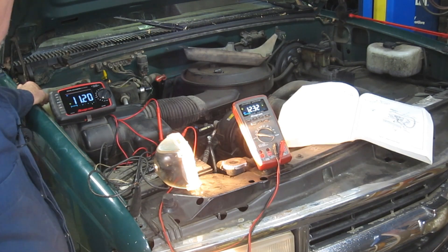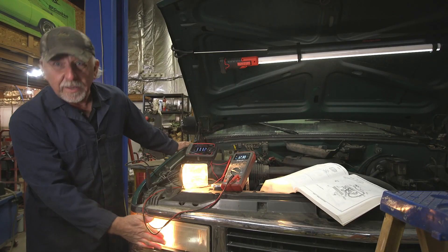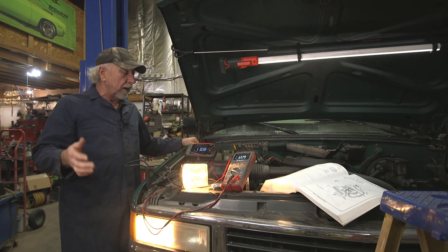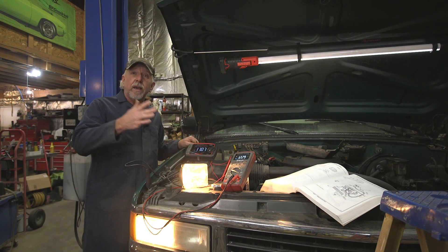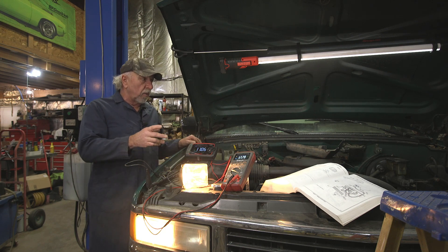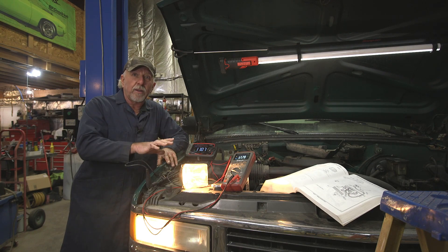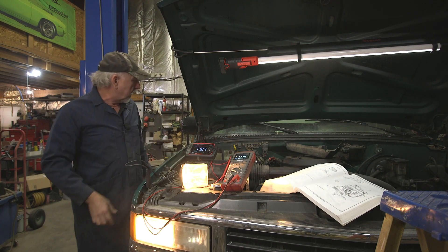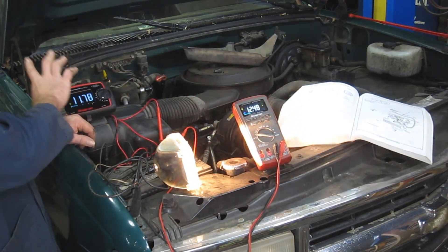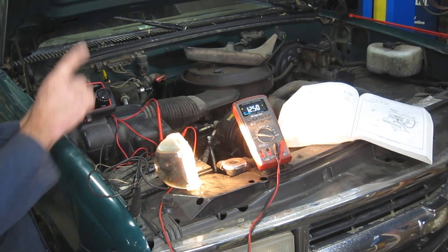Oh my gosh — we've got over a volt drop, and the headlights don't seem excessively dim. Nobody complained about it. I don't know if it was driven during the day or at night when the complaint took place. But with a drivability-related problem, you've got to make sure first off that we have an adequate ground. Let me turn the headlights off. You can see we took the excessive draw out of there and it bounced back. Now there's another technique — another methodology. This is called an indirect method. We're going to do the mathematical calculation between the two.